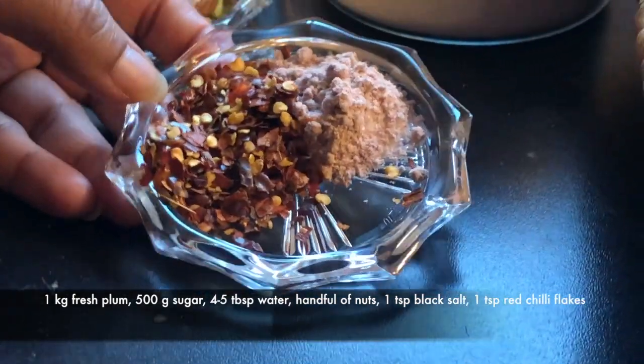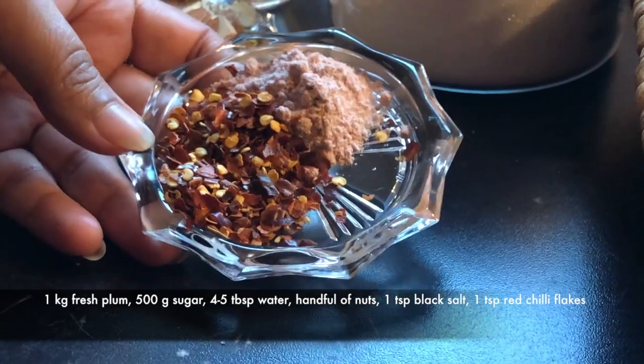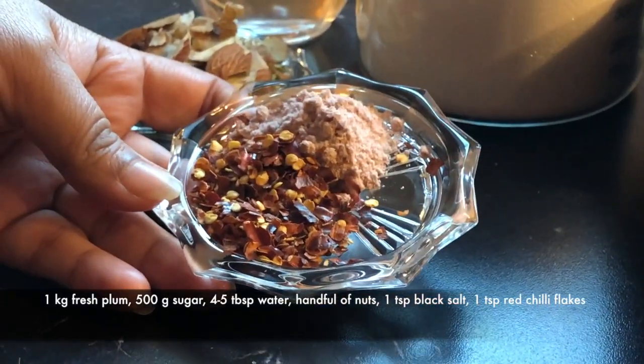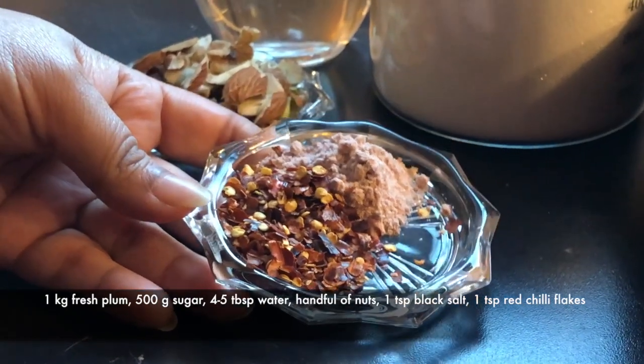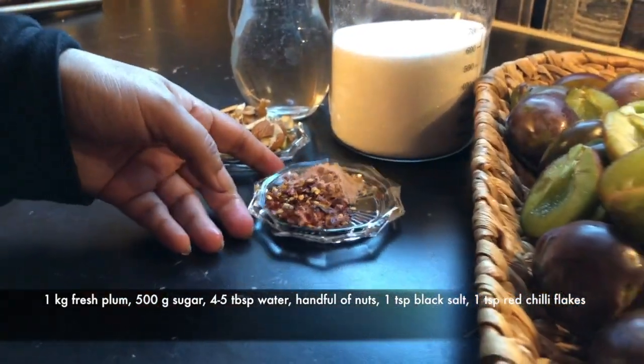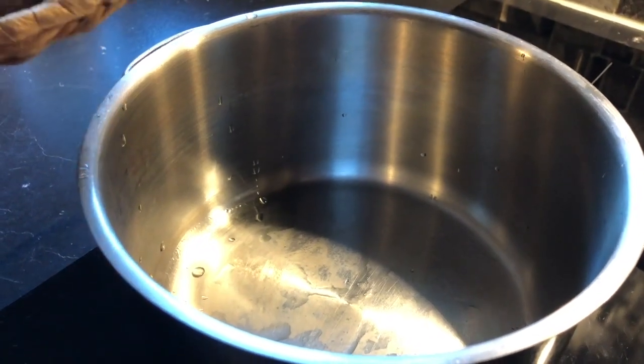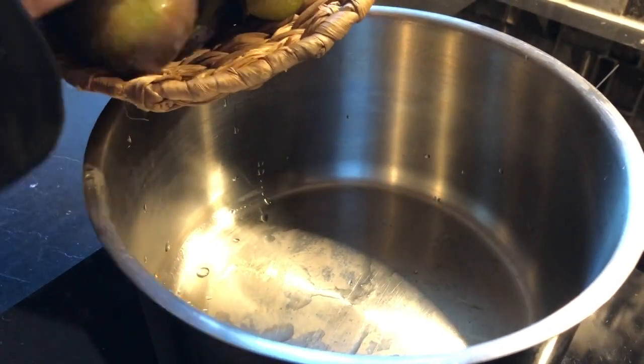I added 1 teaspoon of crushed chili. I will check how much I need. Let's start the recipe — first I will add the aloo bukhara.